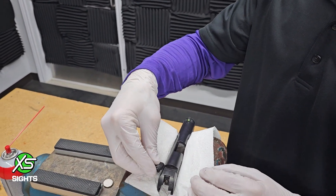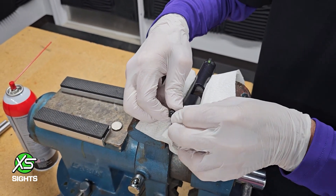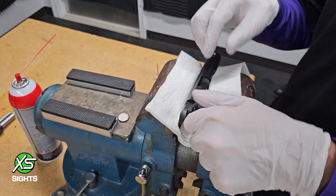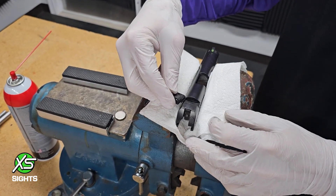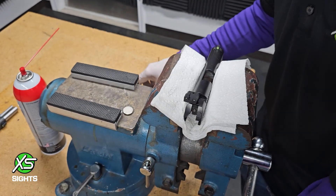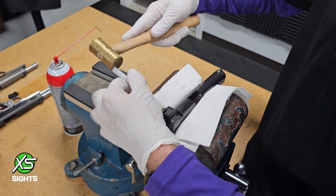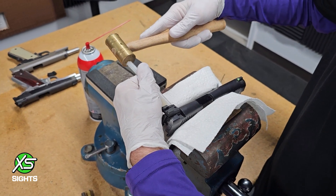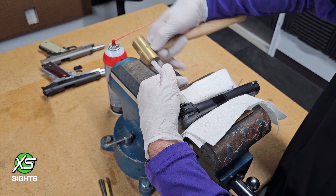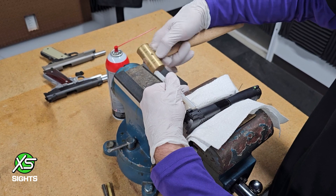Now for the rear sight — you want to check it because there may be a side it goes in farther than the other. That's already at halfway, so that's where I would start. The other side doesn't quite go in as far, so I'm going to start from the left side of the gun. Using a nylon punch with a slightly bigger hammer for more surface area, and it just walks itself right into the gun.